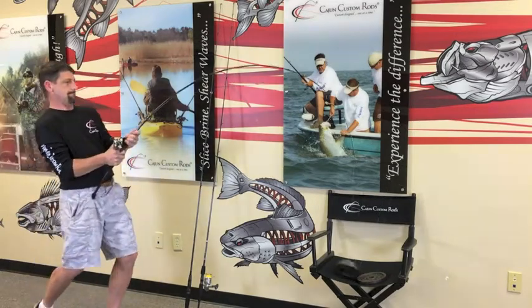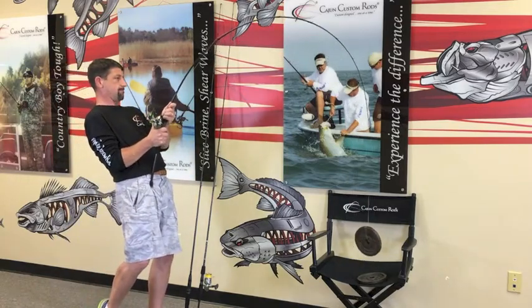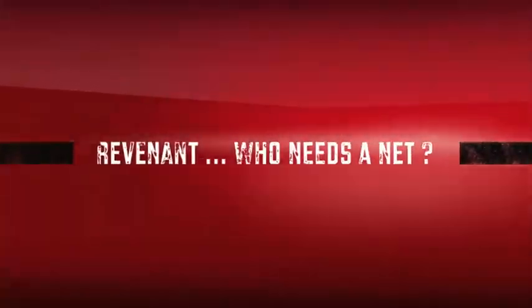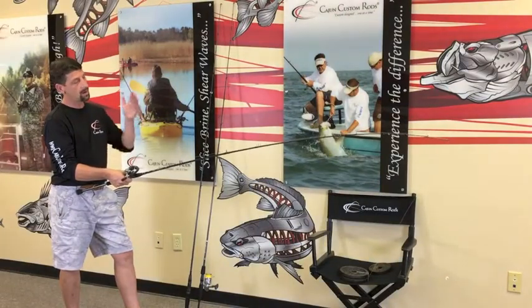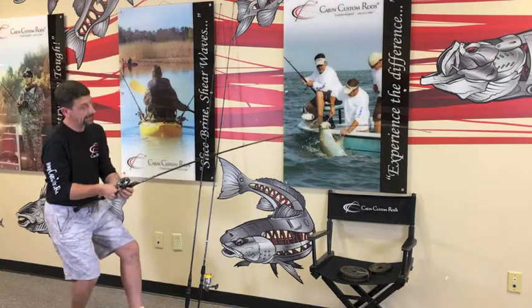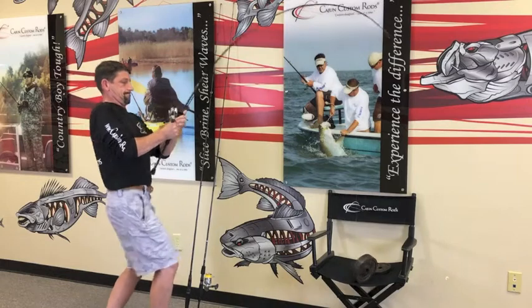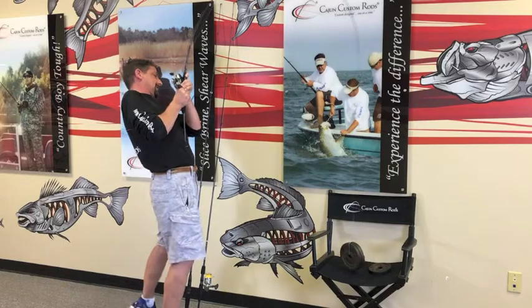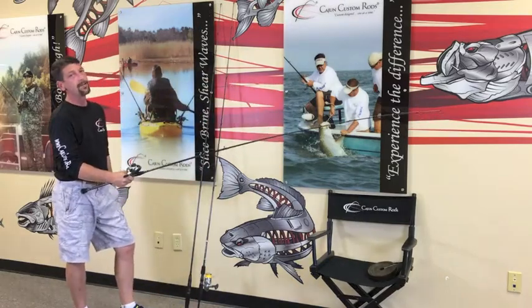Test number three — we've got a 10 to 20 class rod with 10 pounds of dead weight sitting on the tip. Here we go. Cajun tough — Revenant.